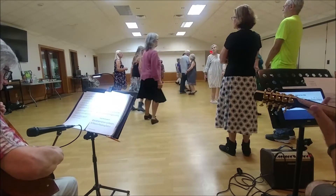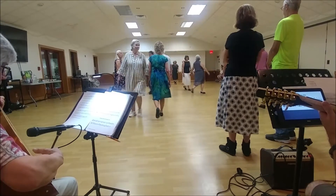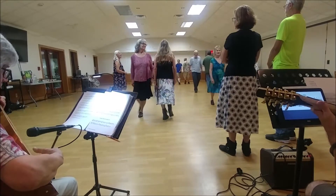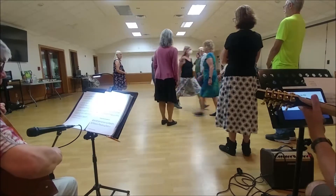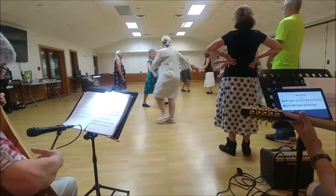Face in, four changes. Left on the side, right across, left on the side. First corner is play left, second corner is right, circle here all the way.